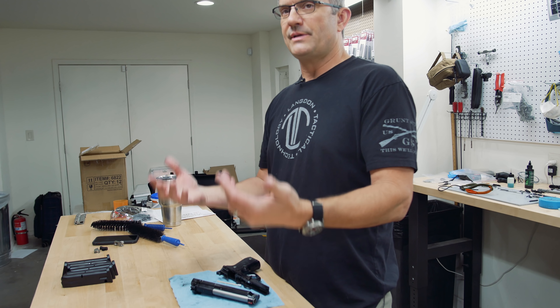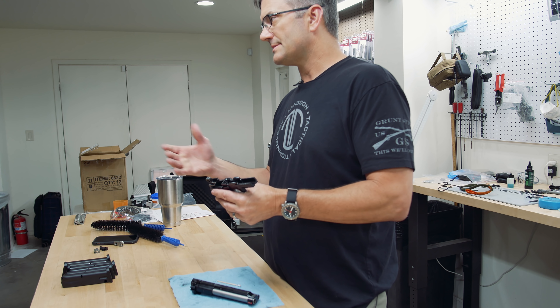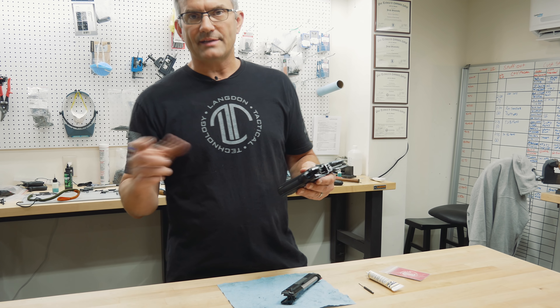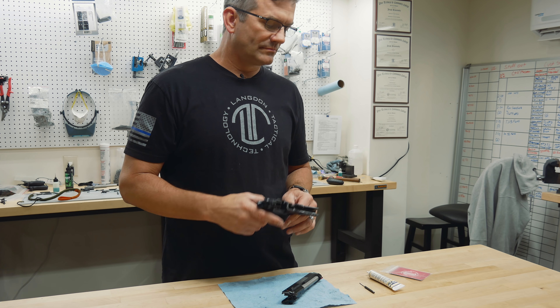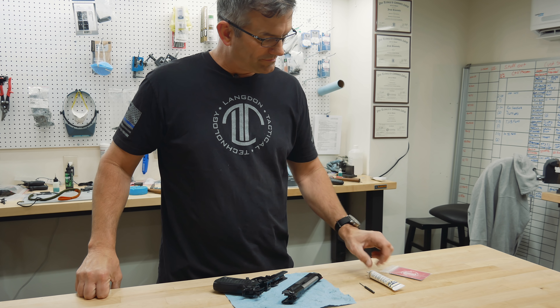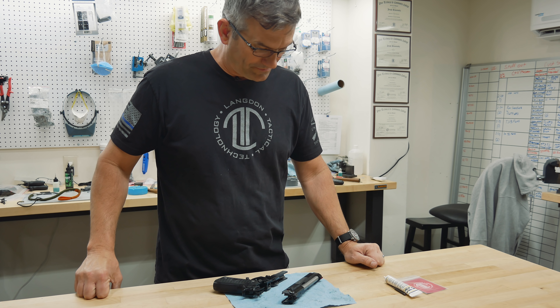Chrome silicone springs — one of the reasons I'm a fan — not only are they more durable for more cycles, but they're way more resistant to heat. The trigger return spring gets a lot of heat because it's right underneath the chamber, and the recoil spring gets a lot of heat too. Those two springs are the ones you want to keep an eye on. All of our trigger jobs in a bag come with a chrome silicone spring. If you've got a regular standard spring, we'd suggest upgrading to the chrome silicone spring.